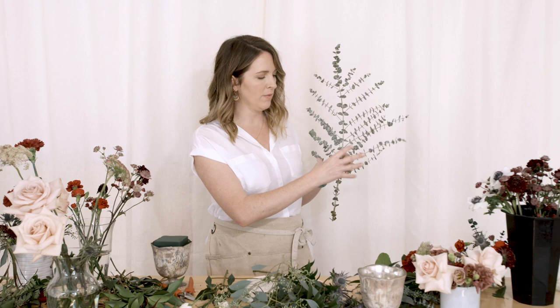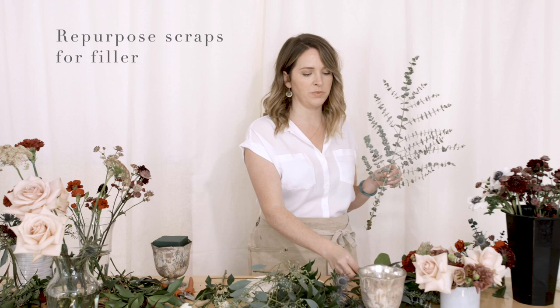Before we get started, I wanted to show you — when you get your greenery and your spray roses and your thistle, you get a lot of lower branches. I always pull that off. I have all these little leftover pieces, and that's what I'm going to build this compote out with. When you're cleaning your flowers and pulling all this stuff off, you want to save it because you can absolutely use it on smaller arrangements.